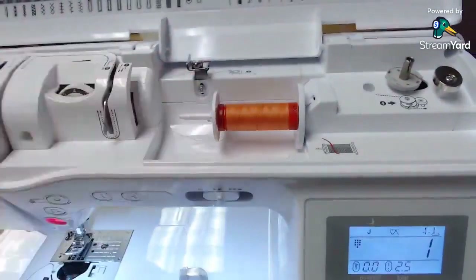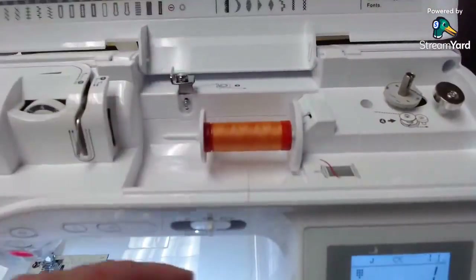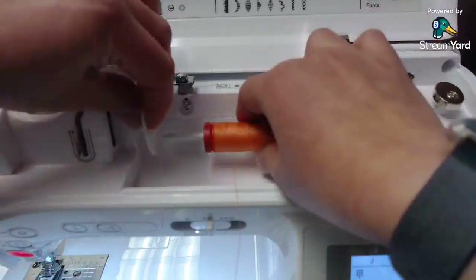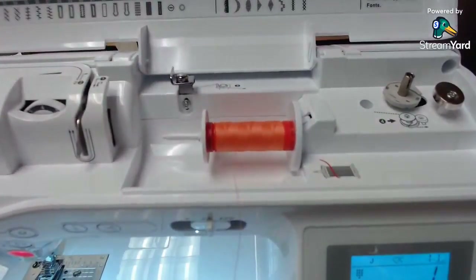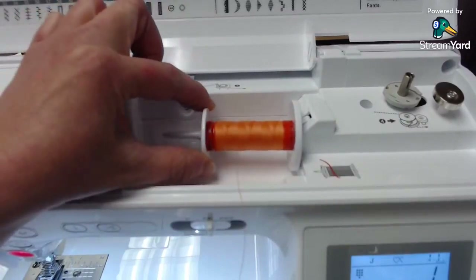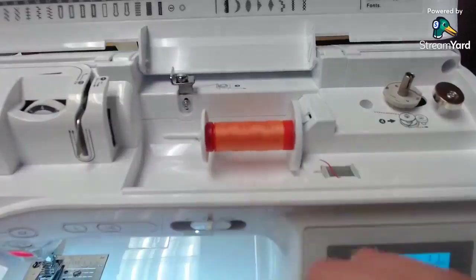Here's my bobbin, so we're going to set that down and then put it in the machine. Let's go ahead and thread the machine. This is very similar to the 1700 that we did a couple weeks ago. I've got my thread still on there. You always want to have a cap that is larger than your thread spool. This is the medium-sized one — there's also a small. Make sure your cap extends out past your spool of thread, but not too much. This one's okay, but I probably should have gotten the small one out.